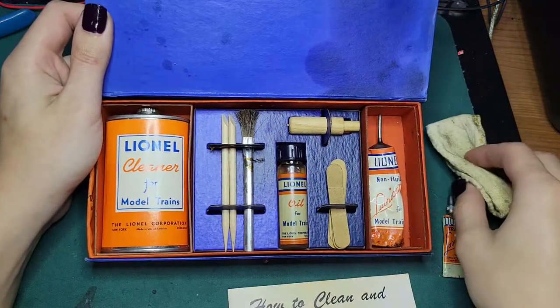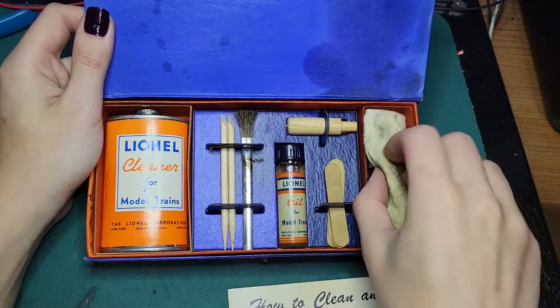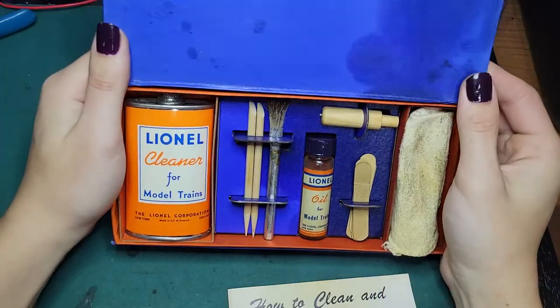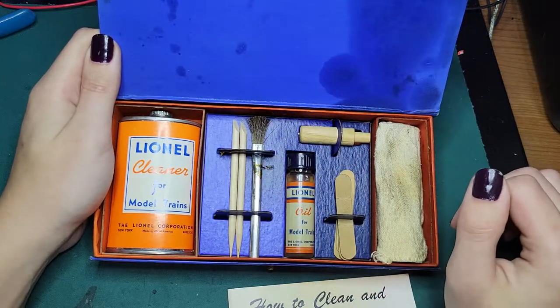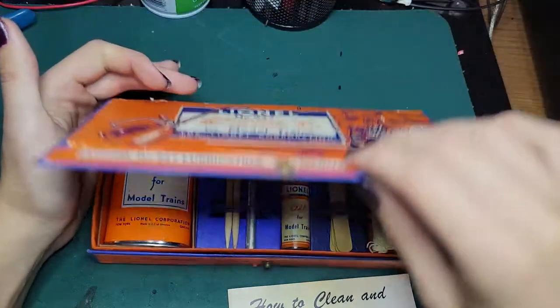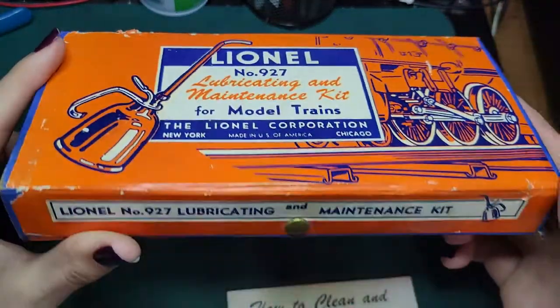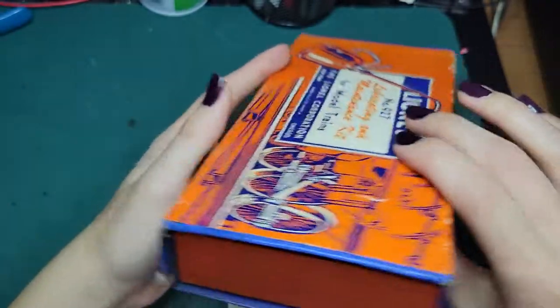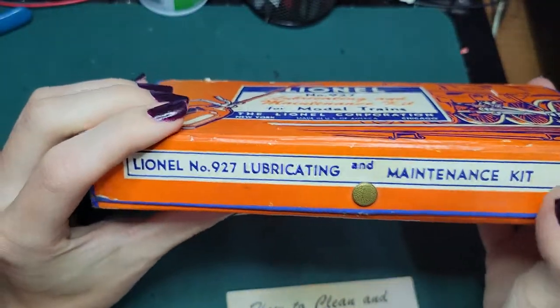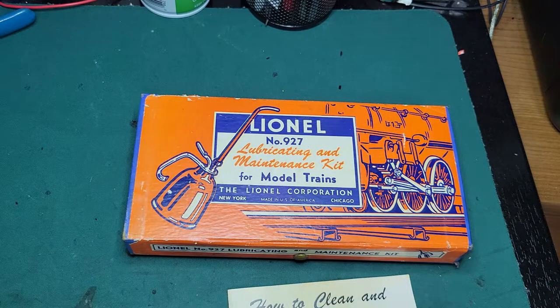I just figured this would be something neat to see — something you don't see very often, so why not show it off? It's really cool to have. It's one of those I'd love to have on a shelf at some point, propped open with all the contents visible. But I'll close it back up and show you around the box — it's a neat, really cute little box that snaps together with that little clasp. So there you go, there's the 927 lubricating and maintenance kit. Thanks for watching!